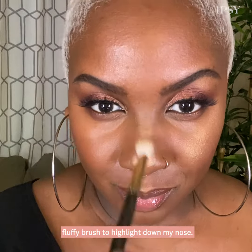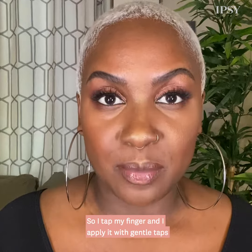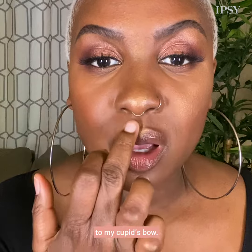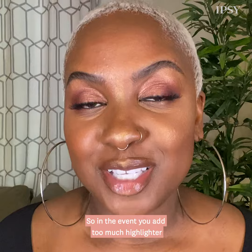After that, I switch to a smaller, once again, fluffy brush to highlight down my nose. I don't like to swipe — you get too much product when you swipe with your finger. So I tap and apply it with gentle taps to my cupid's bow.